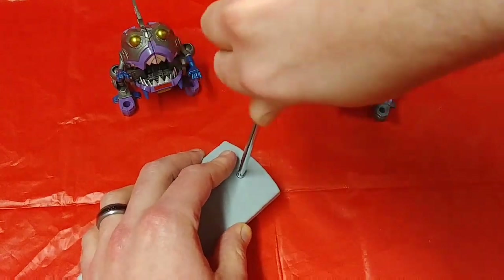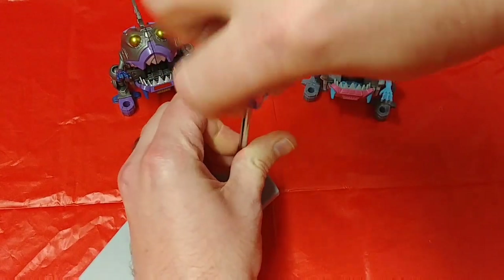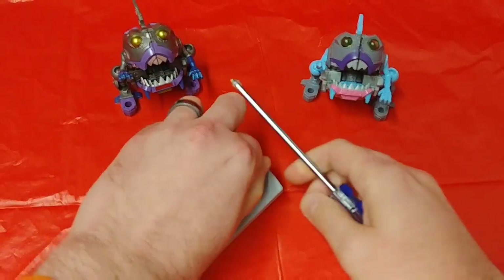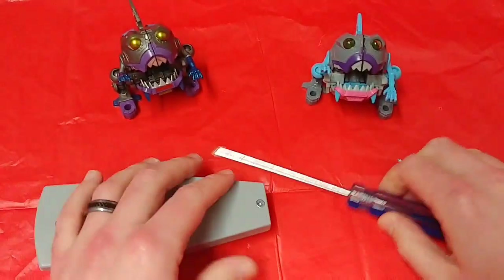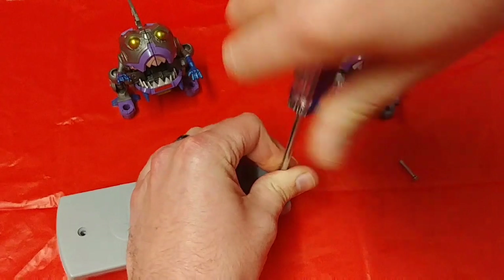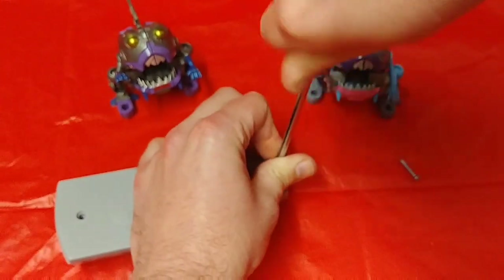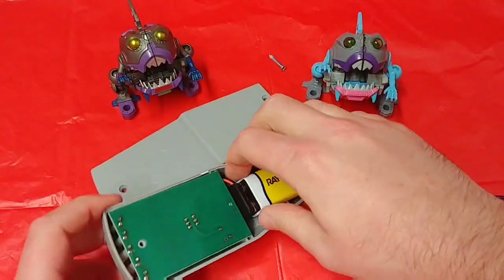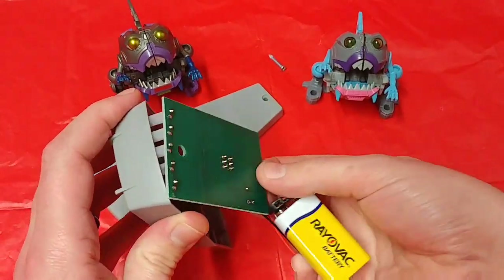Now let's open it up. Interesting — this thing is so cheap that if you want to get to the 9-volt battery on the inside, you have to totally unscrew it. It's easy to unscrew an EMF detector, but it's not easy to unscrew your life, right? Probably just stop taking drugs and alcohol and you'll be fine. And find Jesus!